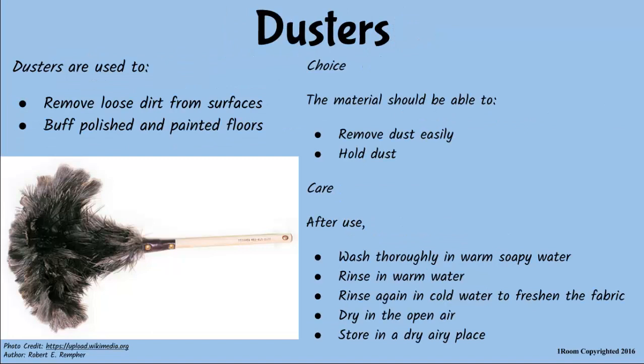Are they any different from dusters? Yep. Dusters are for wiping dust from surfaces. They should be made of fabric that is able to remove and hold dust. They also need care and maintenance, by washing thoroughly in warm soapy water, rinsing in warm then cold water, drying and storing in a dry cool place.